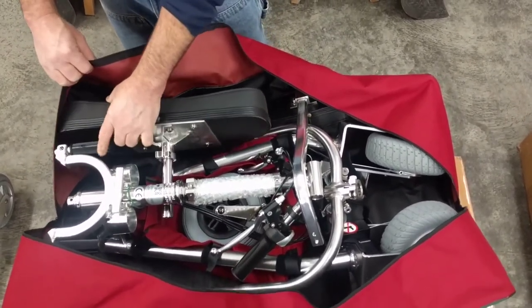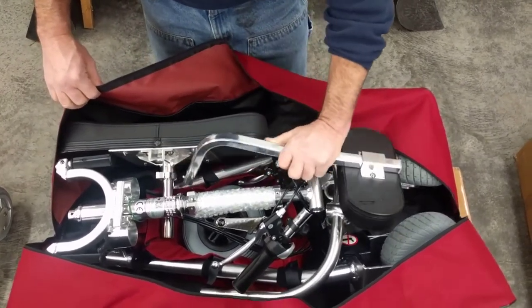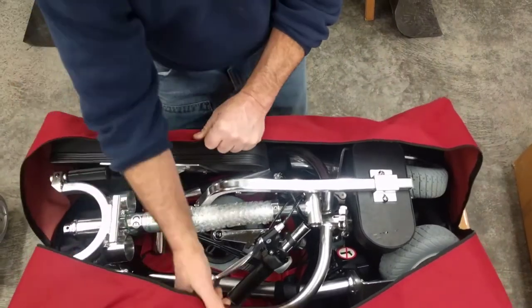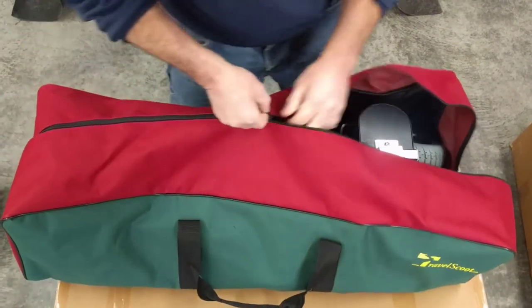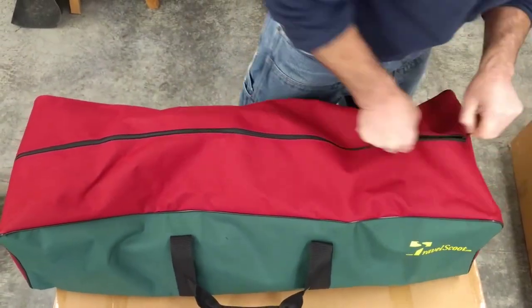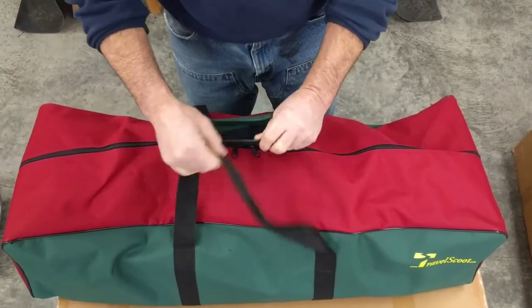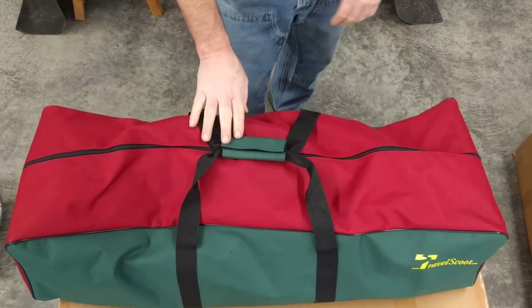Also try to avoid snagging the footrest. Place the backrest cushion over the rear wheels. Pull the bag up, grab the zippers, and run them to the middle.